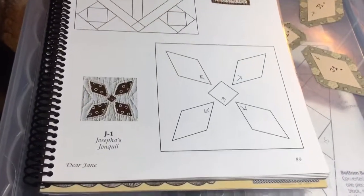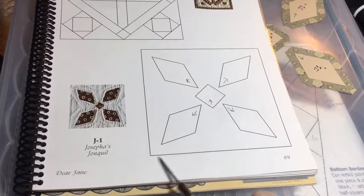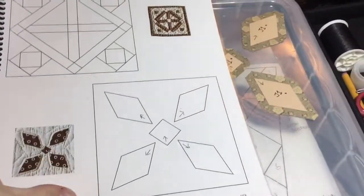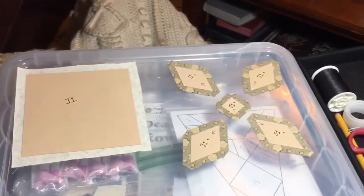This is the beginning of the 10th row, block J1, and it's a very straightforward block. I've got my 4½ inch square and then the pieces to applique on. There are six pieces total to this one.